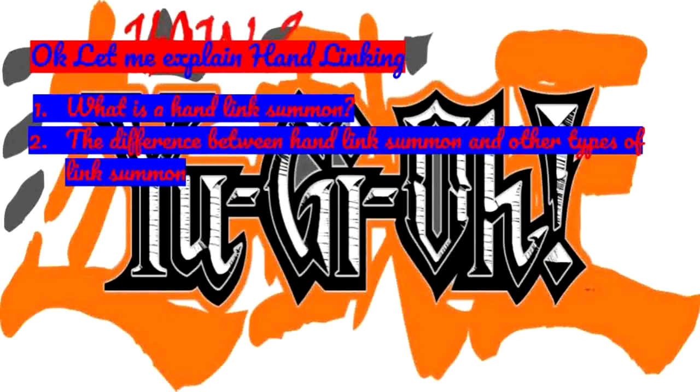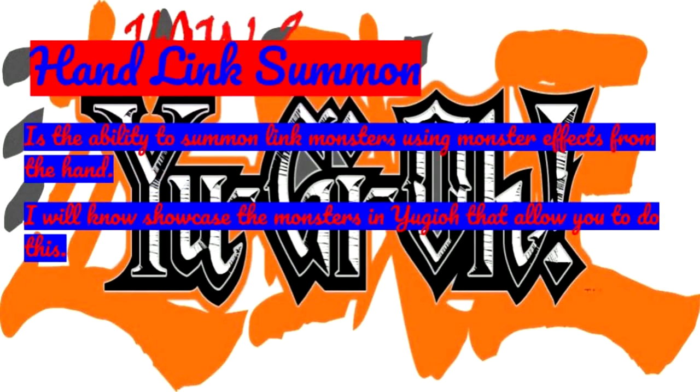Today, let me explain Hand Link to you. What is a Hand Link Summon? Hand Link Summon is the ability to summon Link Monsters using Monster Effects from the hand. I will now showcase the Monsters in Yu-Gi-Oh that allow you to do this.